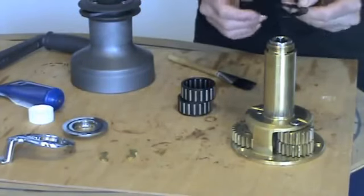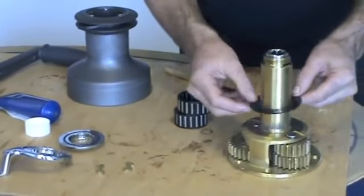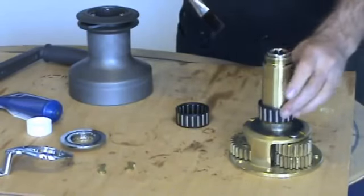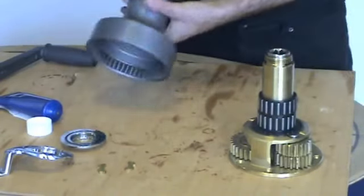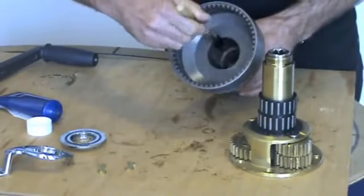Fit the flat washer. In the centre there is a chamfer — this must go downwards as it sits into the cut-out of the centre stem. Replace the bearings by greasing. Now we're going to replace the drum. Lightly grease inside here and where the drum bearings are.